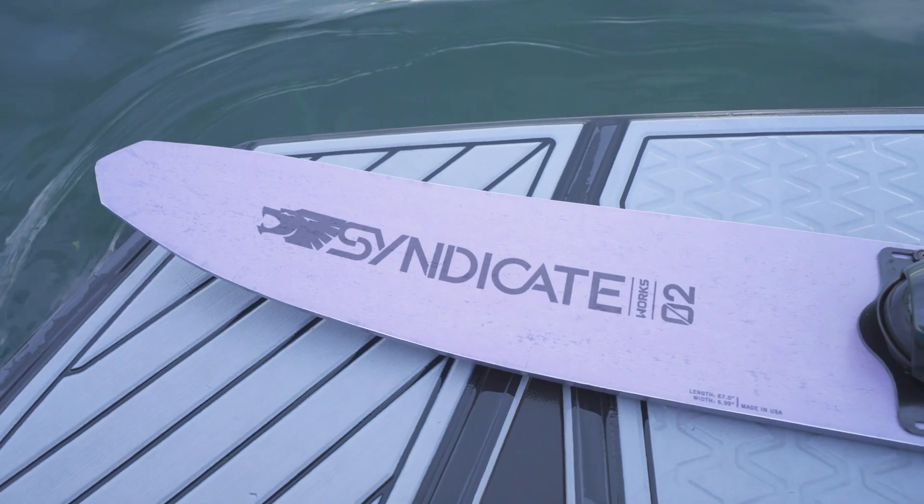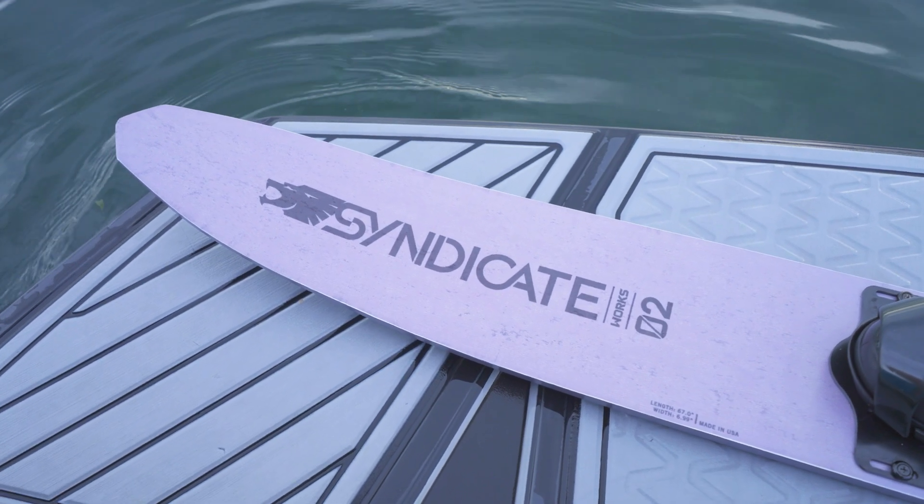The Zero Two is like hard to fall off of. I love that feature about the ski. The Zero Two has a much wider forebody — very stable.